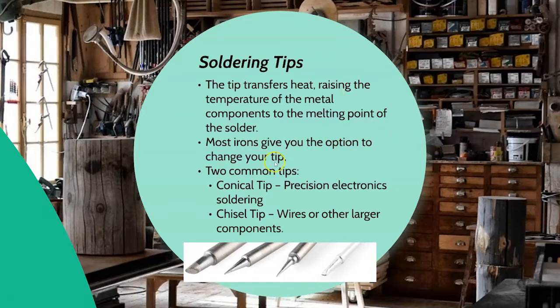Most irons give you an option to change your tip. A conical tip — that tiny point — is usually used for precision electronics like we're going to do today. A chisel tip, which is more of a wedge shape, is usually used to solder wire to wire or for larger components. I don't tend to use it as often — I almost always use a conical tip for the type of work I do in the Makerspace.